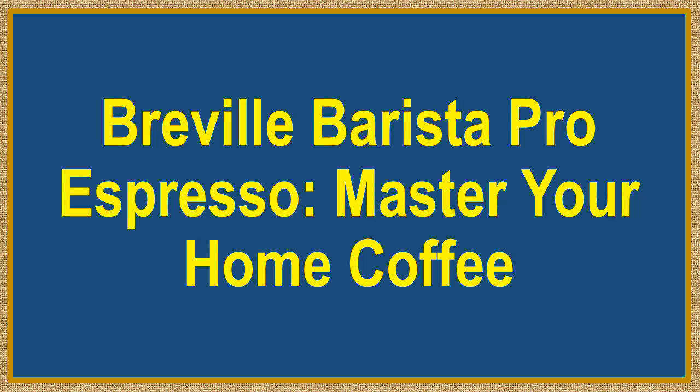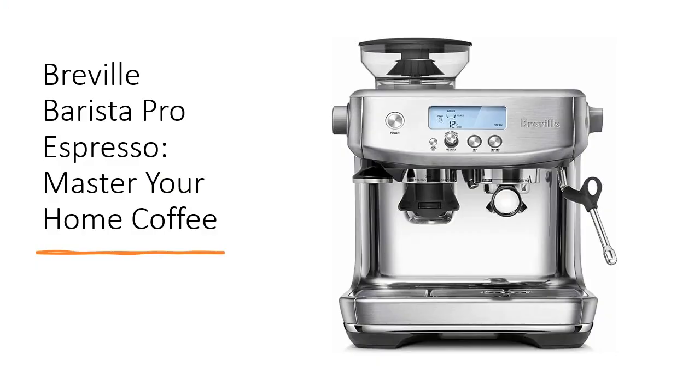Breville Barista Pro Espresso — master your home coffee. Elevate your coffee experience with the Breville Barista Pro Espresso machine. Craft barista-quality coffee with an intuitive interface that empowers you to create third-wave specialty brews at home.